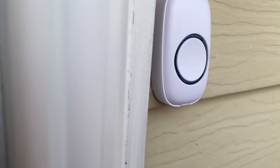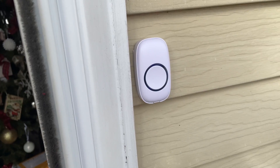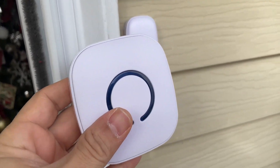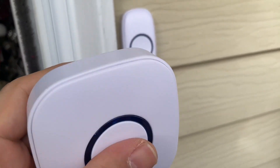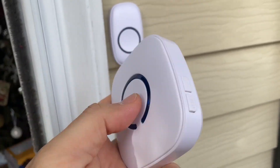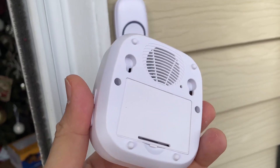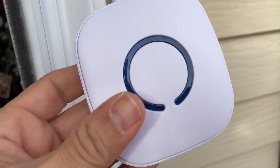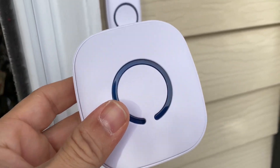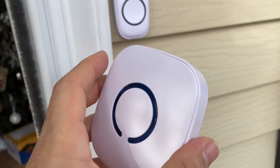Now the particular set I have is the one that comes with one doorbell ringer and two receivers. One of the receivers is one where you have to plug it into the wall, and then this one — which I really like for this set — comes with a battery-operated receiver. So what's nice about this is you can really put this anywhere and you're not just confined to places where you can only plug it into the wall.